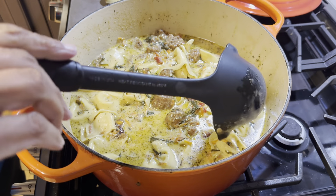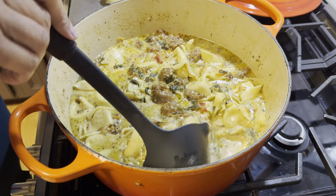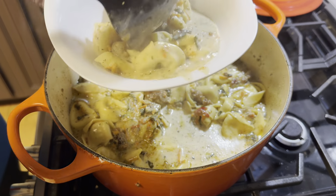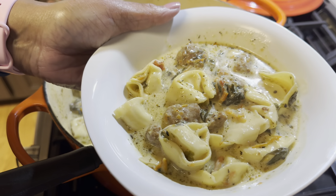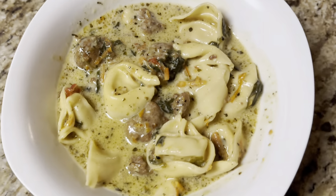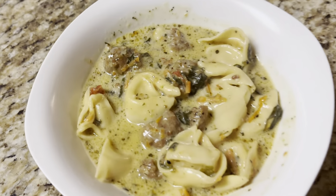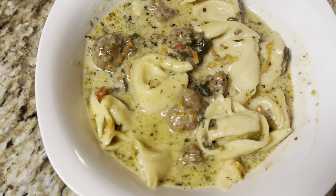And here we are at the finished product. Once your liquid thickens up, the meat, spinach, and tortellini all come together beautifully. This is a bowl I put together for my daughter — nice and creamy, delicious, and all the good things. Enjoy!